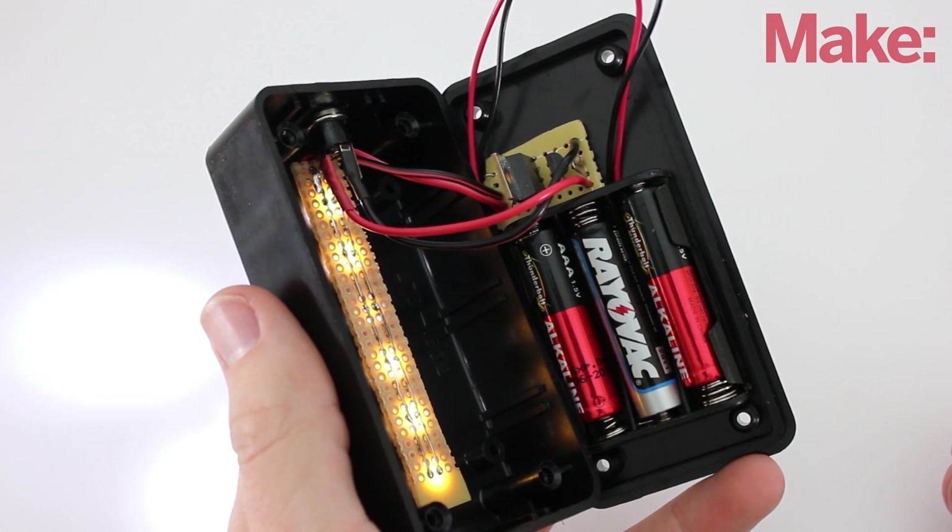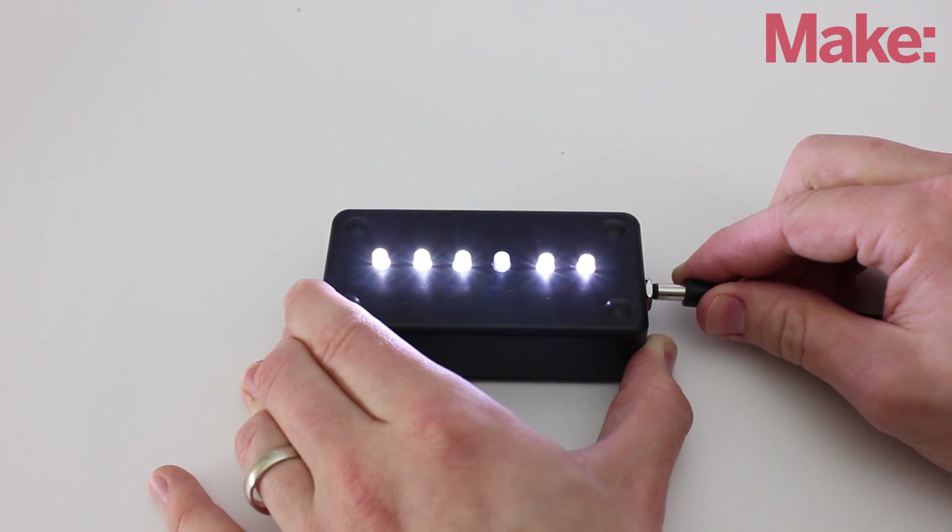Once everything is in place, insert the batteries. The LEDs should immediately light up. Then, when you connect the power supply, they should turn off again.